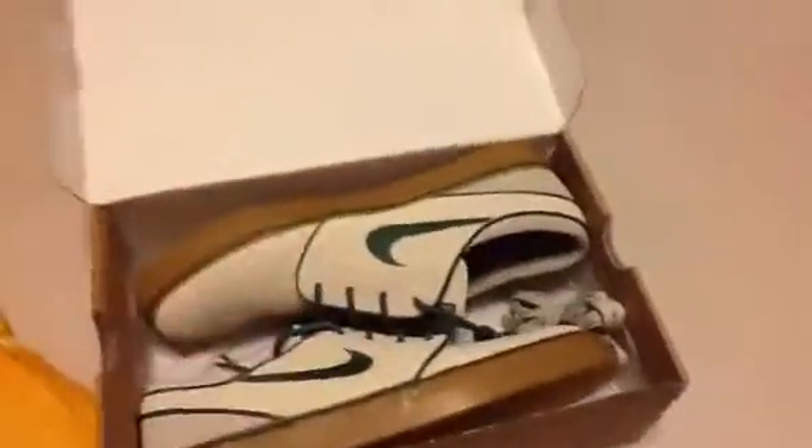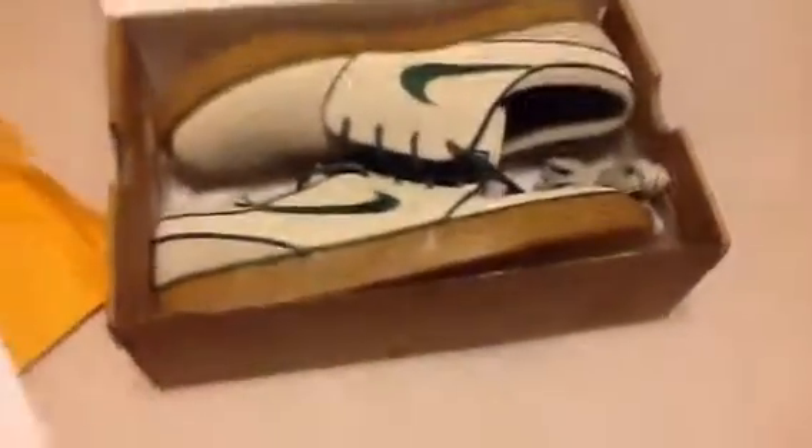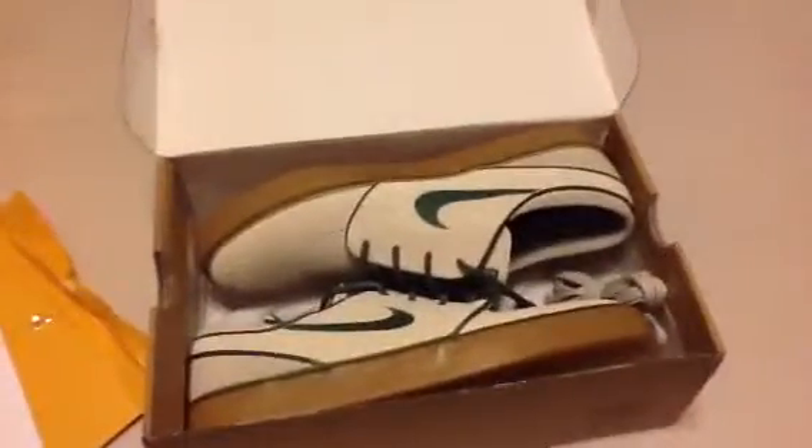Can't wait to break these in. If y'all want a review on any shoes, just let me know and I'll pick them up. Like, comment, subscribe — all that good stuff. Bye!